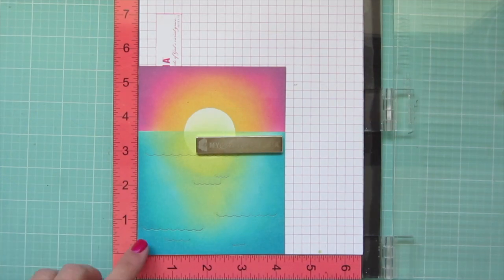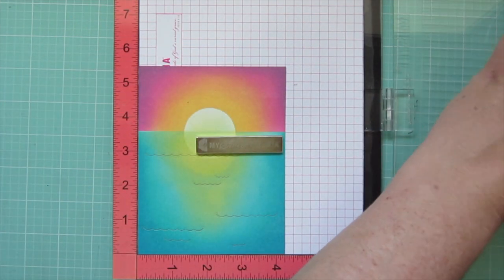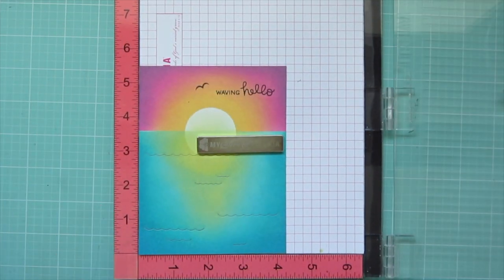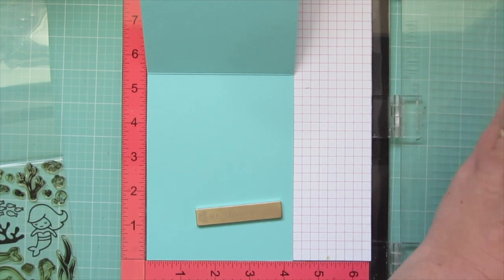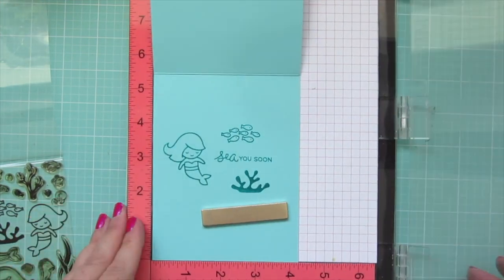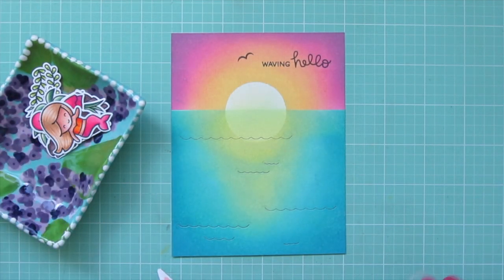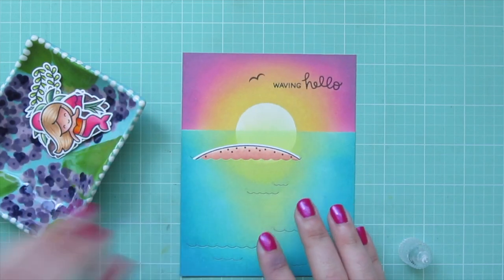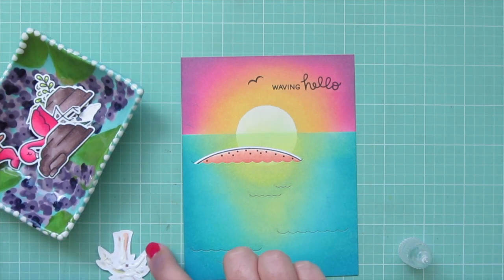I used the ocean wave accents to die cut some waves into the sea. I'm stamping my sentiment by popping that into my MISTI, using Versafine Onyx Black ink so it stands out against the distress oxide. I stamped 'Waving Hello' along with a seagull silhouette. Then I pop my card base into the MISTI and using mermaid cardstock, I stamp in peacock ink the sentiment that says 'See You Soon.' Now I'm ready to begin adhering my images.